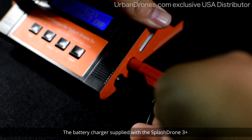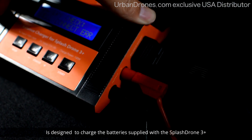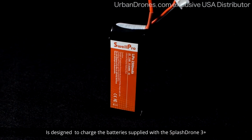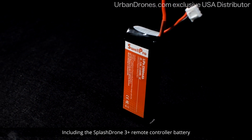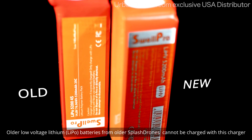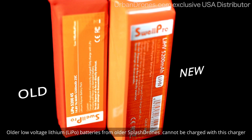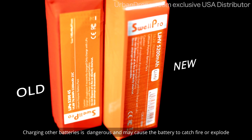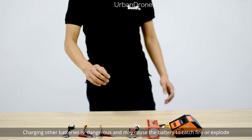The battery charger supplied with the SplashDrone 3 Plus is designed to charge the batteries supplied with the SplashDrone 3 Plus, including the SplashDrone 3 Plus remote controller battery. Older low voltage lithium, or LiPo, batteries from older SplashDrone models cannot be charged with this charger. Charging other batteries is dangerous and may cause the battery to catch fire or explode.